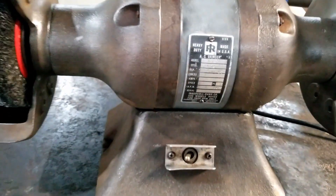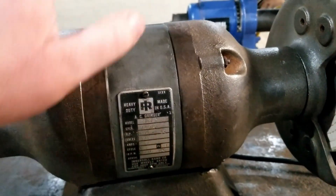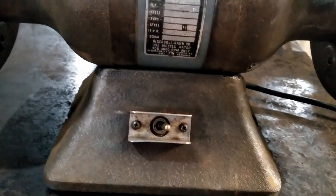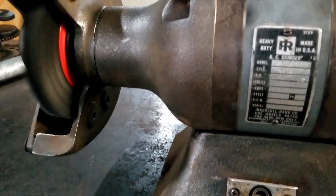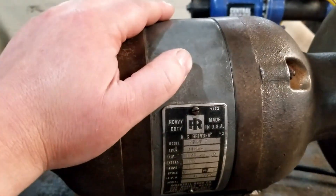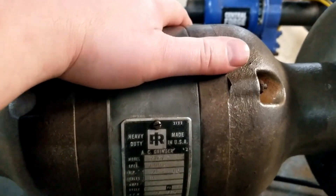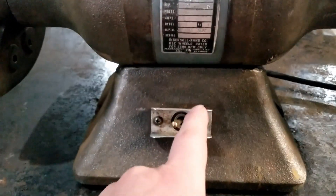Welcome back to MongoFix. We're working on this old bench grinder — we cleaned it all up before, link in the description below. She's still working, spins up to speed real good, but Mongo got a new problem. Was using it pretty heavy the other day and that boy, she got so hot to the touch you'd burn your fingers off. Gotta open this up and check it out.